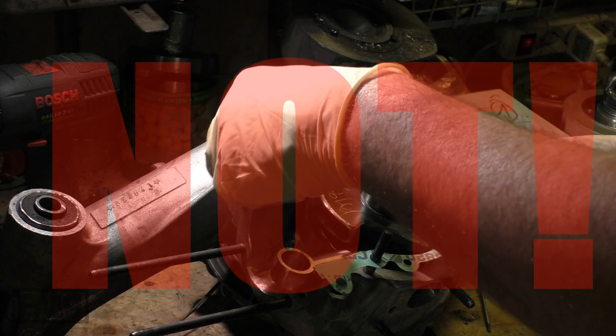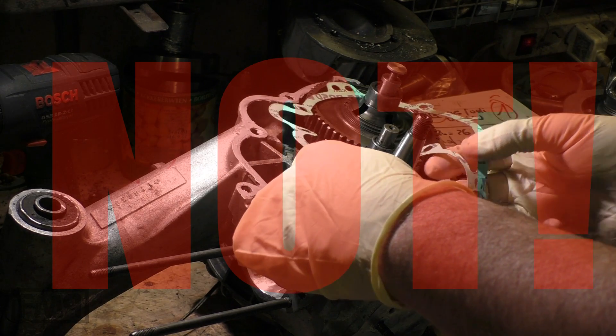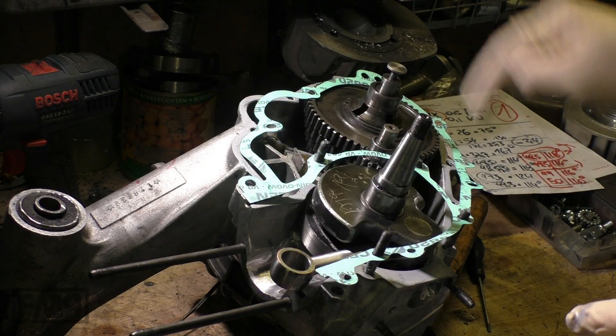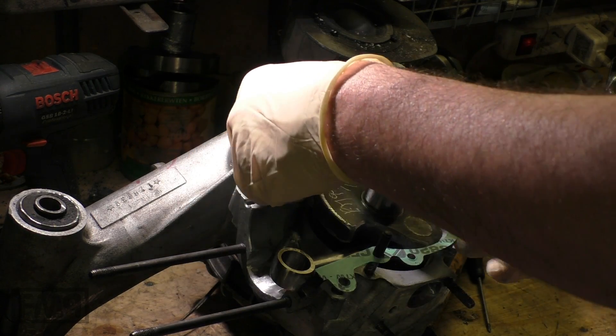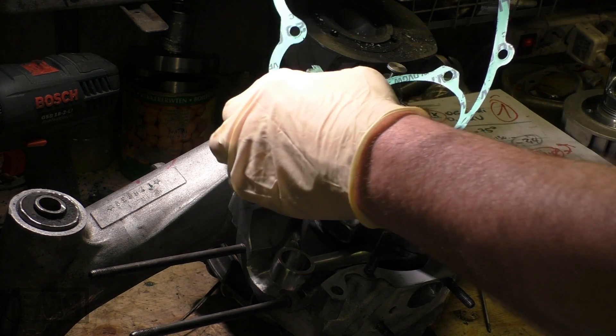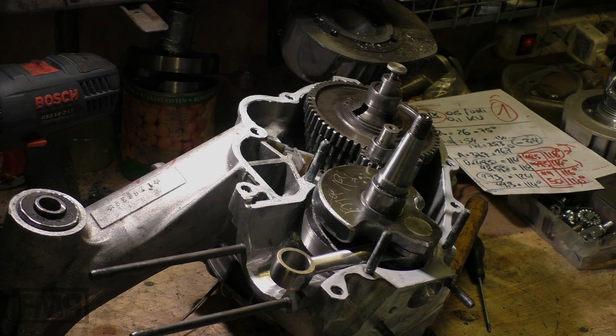Of course not the first thought — to put it on the big engine half because you have the bolts here: one, two, three, four. And the bolts center the gasket on the engine half. But it is the wrong engine half, and I will explain to you why.